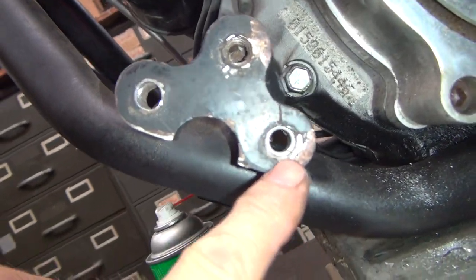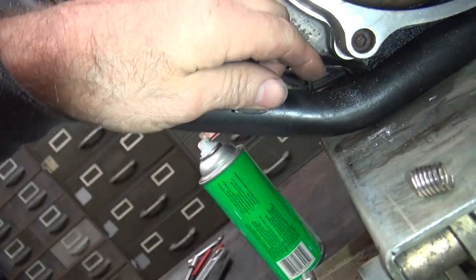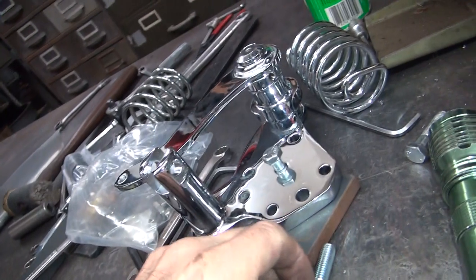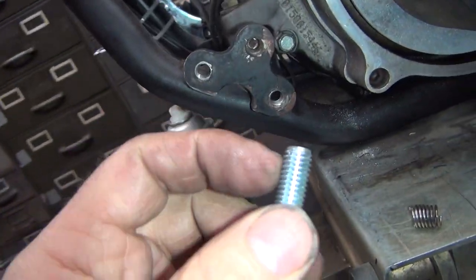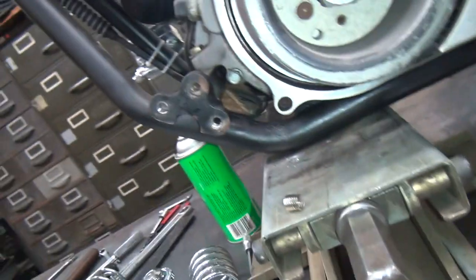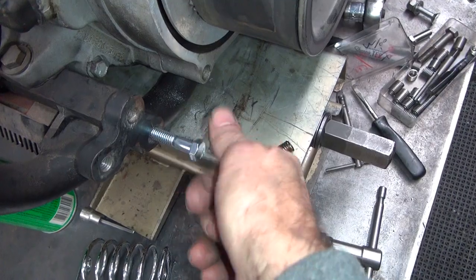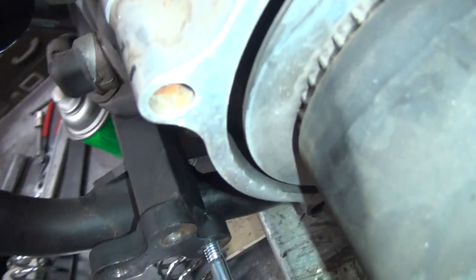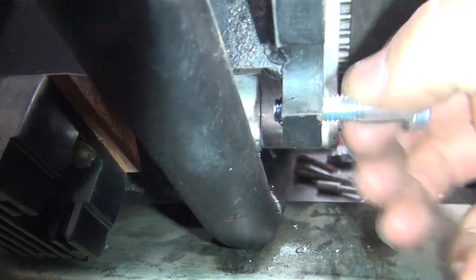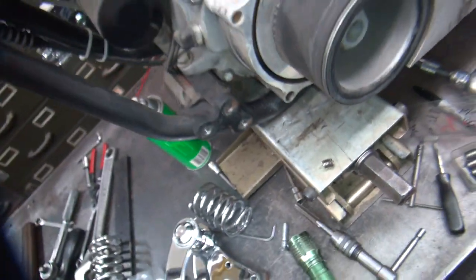So now the hole goes all the way through like it's supposed to. If I was in a motor I would not put it together until I find the tang, but this motor is sealed so I don't worry about it. Now you can take your bolt — this one is still usable. You can see it goes all the way through like it's supposed to. Alright, let me get all this cleaned up and we'll be back.